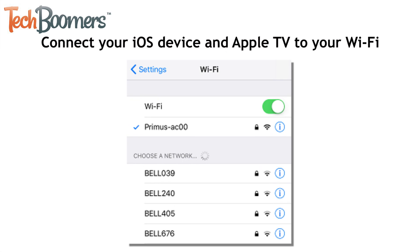To begin, connect your iOS device and your Apple TV box to your home Wi-Fi network. In order to pair the devices together, they have to both be connected to the same network.